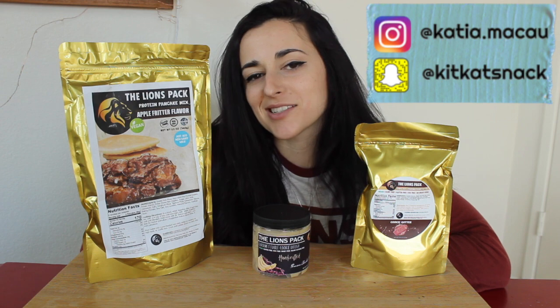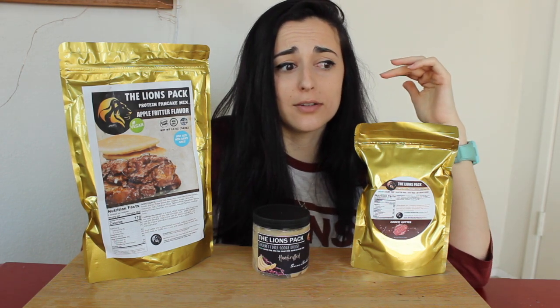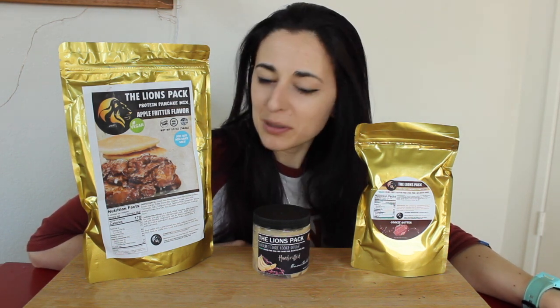What is up you guys, it's Katya Bulks, welcome back to my channel and another taste test review of products from the Lions Pack. If you haven't seen my other videos already, I've tried just about all of the vegan cookie doughs from the Lions Pack because they are freaking amazing. They recently came out with a new one, but it was just one flavor and I didn't want to make a video for just one, so this is the perfect time to try some other things from the Lions Pack.